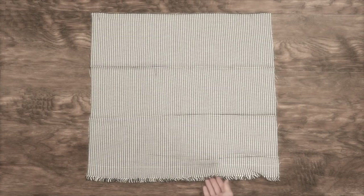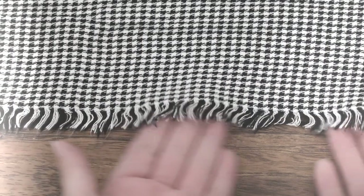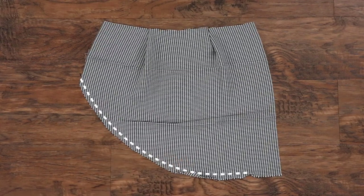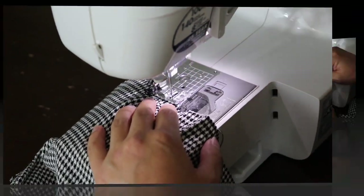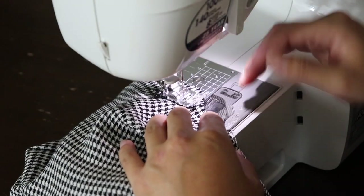My skirt had a little fringe at the bottom — this came with the fabric, so I'm going to create the same fringe on the front of the skirt. To do this, I'm going to sew a straight line about half an inch away from the edge of the fabric. I'm actually going to sew it twice just to make sure it's extra secure. Then leave it for now — we'll come back and finish the fringe later.